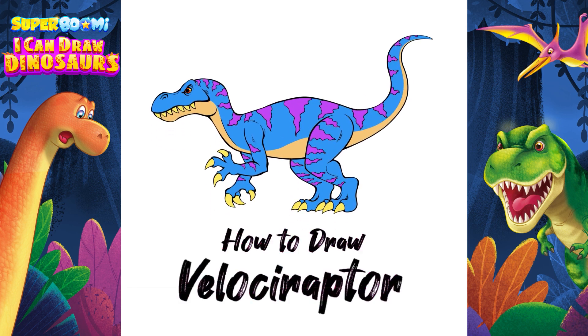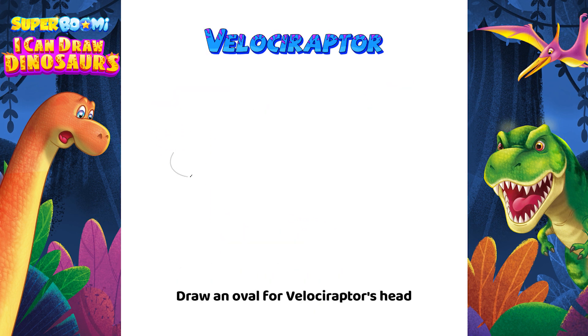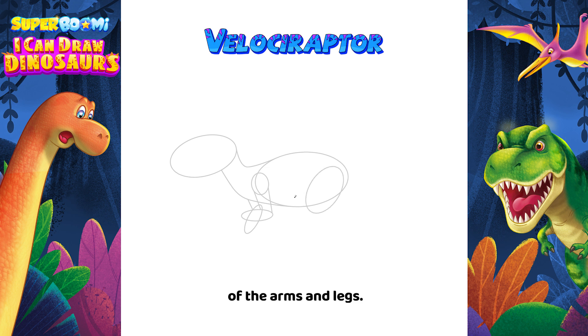Today we're going to learn how to draw the Velociraptor. Draw an oval for the Velociraptor's head and a bigger oval for its body. Then add the shape of the neck and draw the basic shapes of the arms and legs.